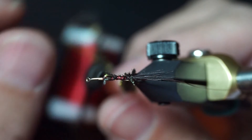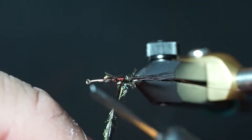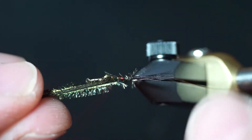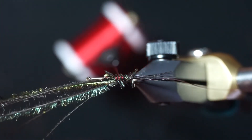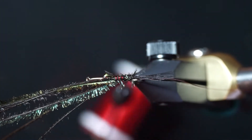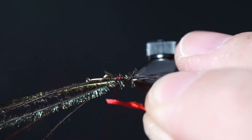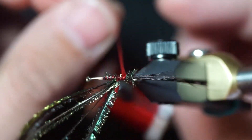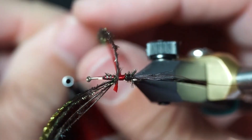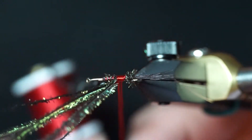I have five strands of peacock herl — tie the peacock herl in and make just two wraps with the peacock herl, then tie that in. Make a little space where you're going to tie in the red floss, then wrap the red floss around two or three times.